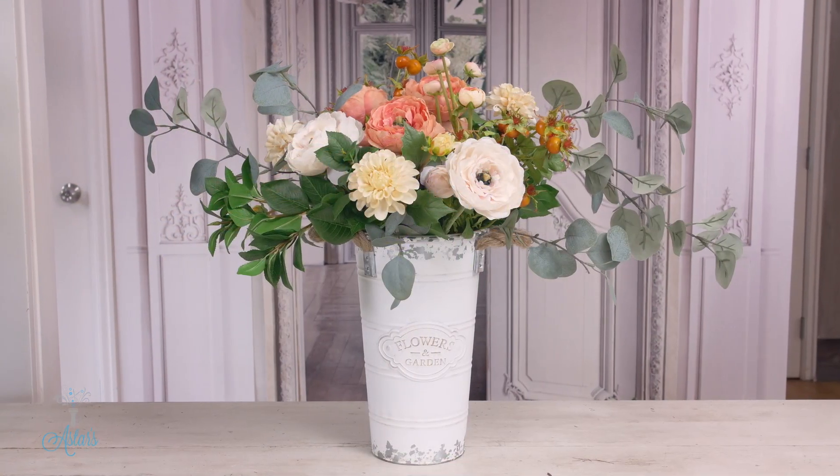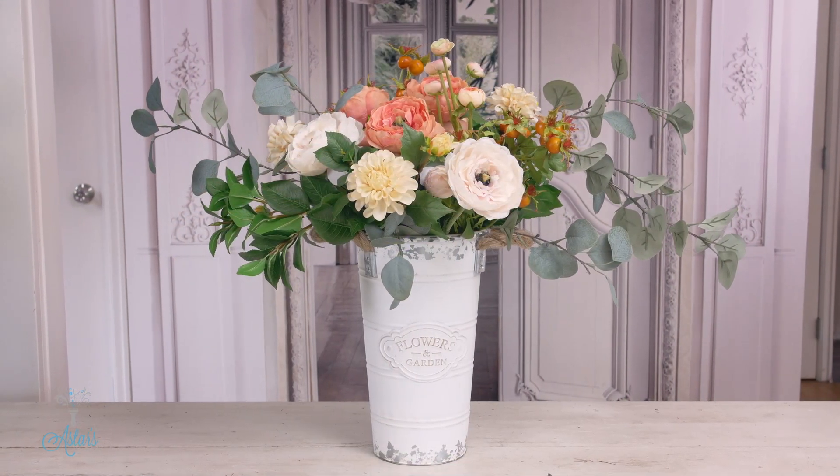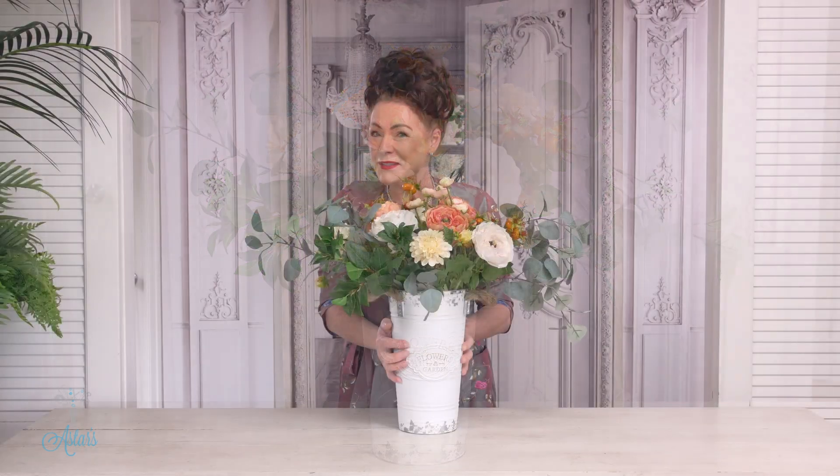How lovely is that? I would like this for Mother's Day. You guys have a good day and I'll see you again soon. Bye bye.